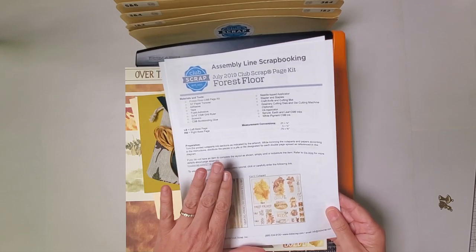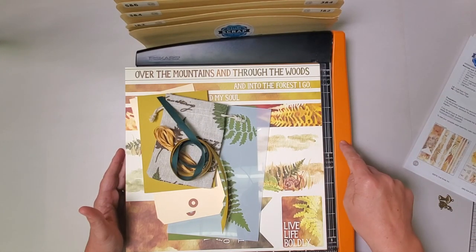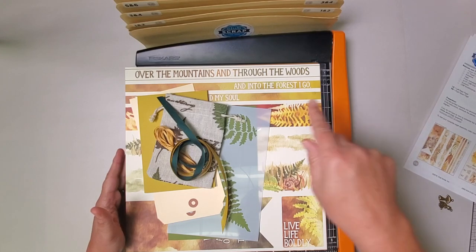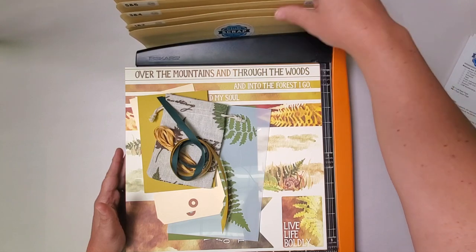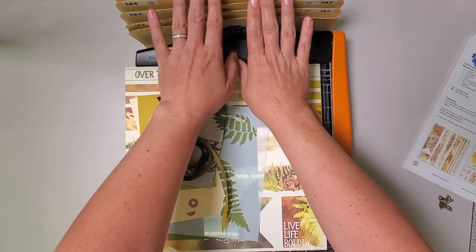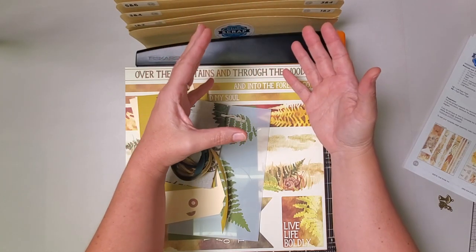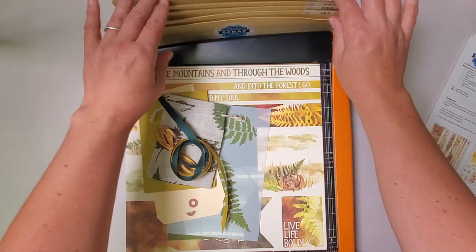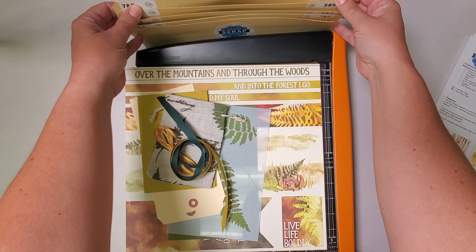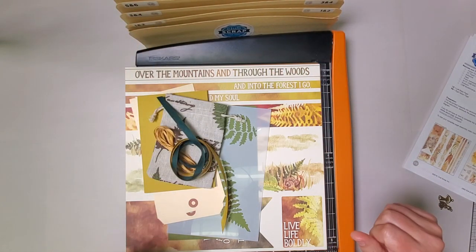If you follow the trimming instructions along with me, you should be able to have everything prepped and ready to go for your pages in less than an hour, and then as much time as you need to finish those pages with embellishments and photos at the end. I have my instructions printed here along with my 12-inch guillotine trimmer. If you need one of these, we can help you get one. I also have my accordion pocket file — if you lack space, this is a great way to use your vertical space and stay organized, because we will be trimming everything needed for all eight layouts at once. If you are a member of Club Scrap, you do have access to the video tutorial to make this accordion pocket file.